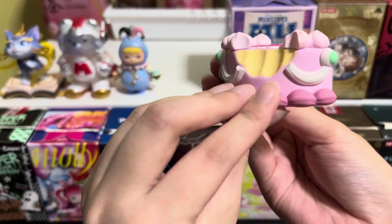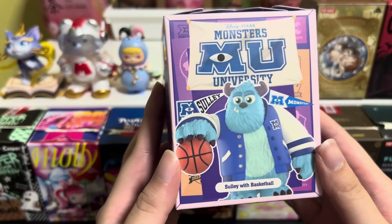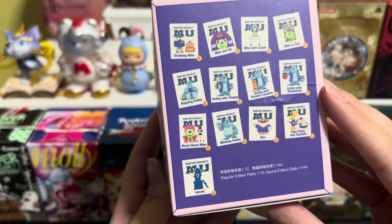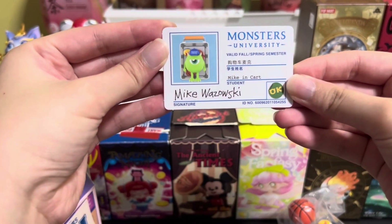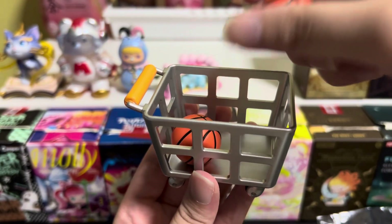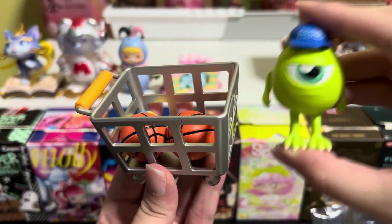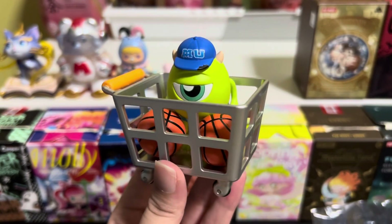Here we have Monsters University — it's the Disney Pixar one. The design we have here is Mike Wazowski. It's Mike on the card. Let's put the balls inside — the basketball and the pixel ball. We have Mike, then the basketball, trolley, and Grumpy.